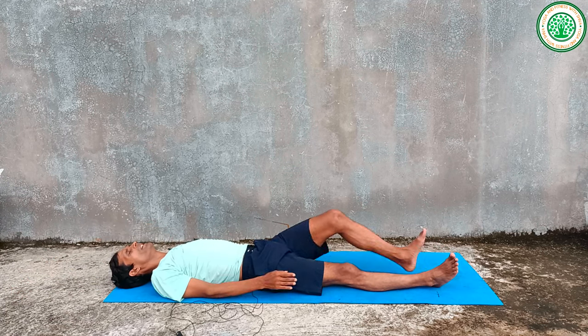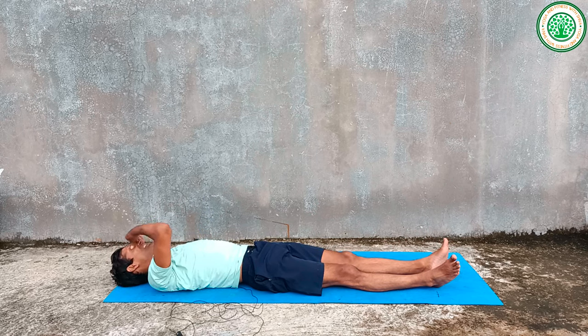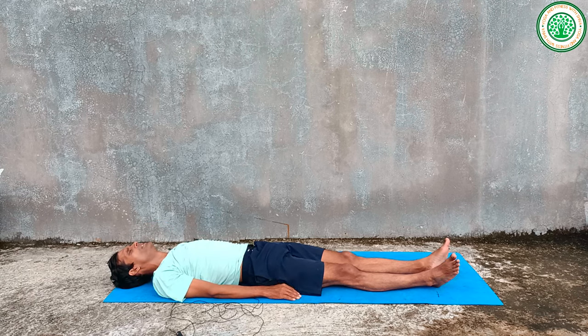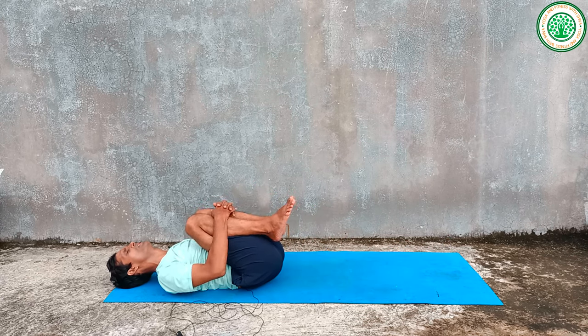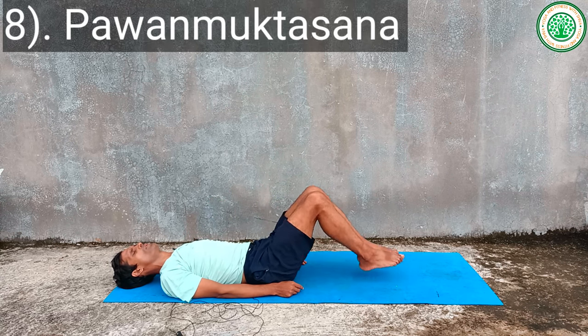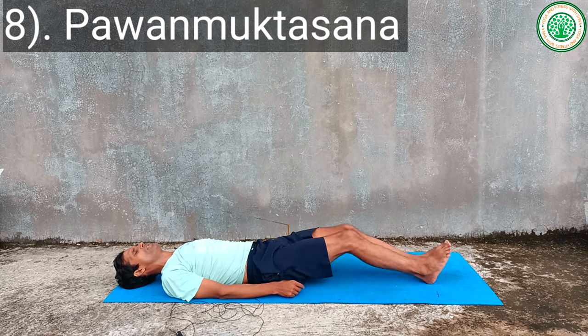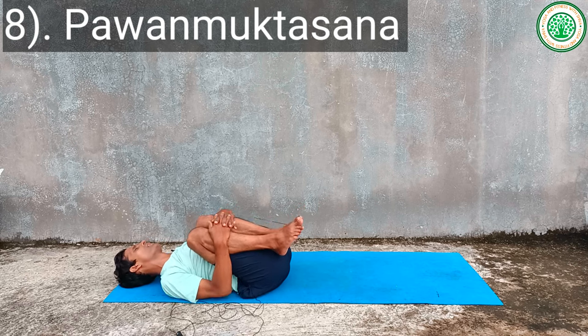Then you can do another yoga asana for belly fat: Pavana Muktasana, with both legs. Inhale at the place. Exhaling — one, two, three — hold — two, three, four, five, six — exhaling one, inhaling — one, two, three. Again, you can do the normal Pavana Muktasana.